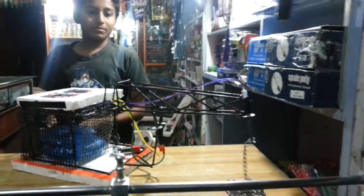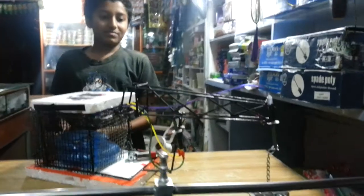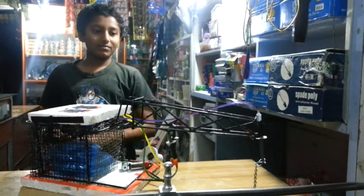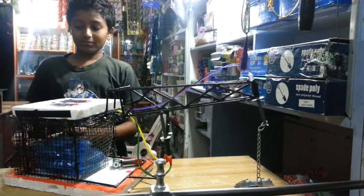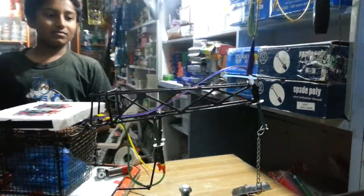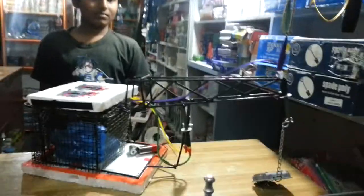Bhagat has done some nice job, so we are just going to look into that. It's a kind of crane and he's operating it now, we can see it.